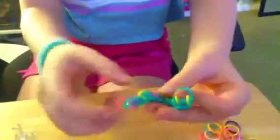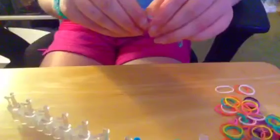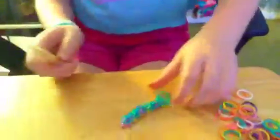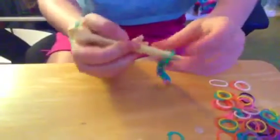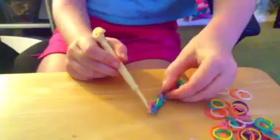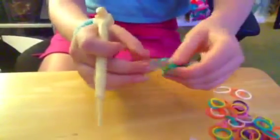And there you go — you have your little sandwich bracelet! Now let's make the extension. Just stretch it and play with it at the end. The green is going to be my extension color. Take your hook and put it through the ending — not on the end where the c-clip is, but where you see these two big circles. Make sure you have two big circles and put it through.